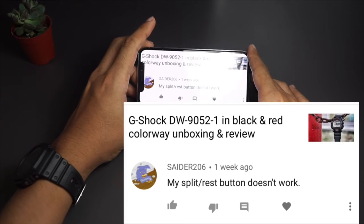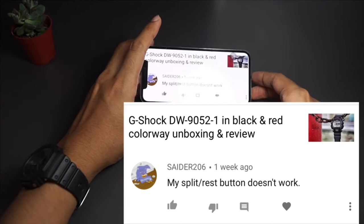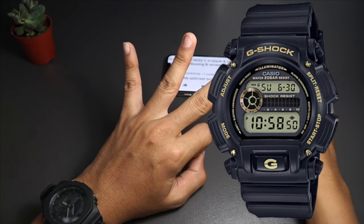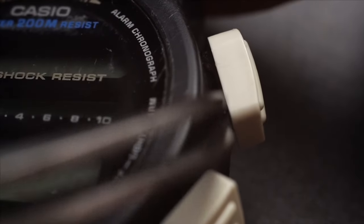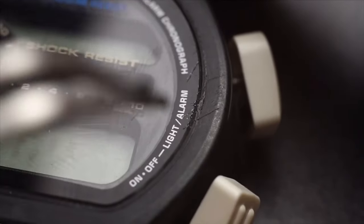Seder206 commented on my DW9052 G-Shock review video: my split reset button doesn't work. It doesn't really matter which G-Shock you have — there are usually three reasons why this happens. First, something is stuck between the button shaft. If that's the case, all you have to do is remove the bezel and clean the area around the button shaft, and that should work right away.